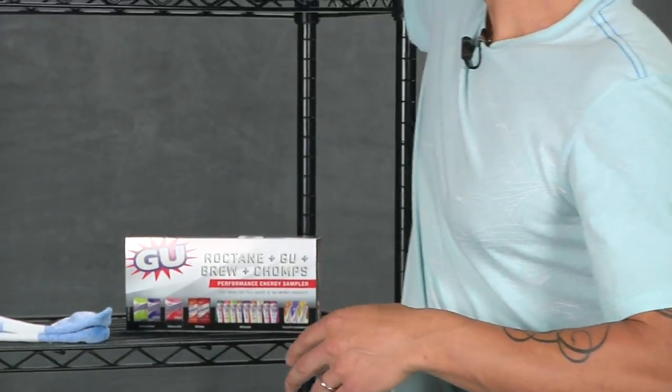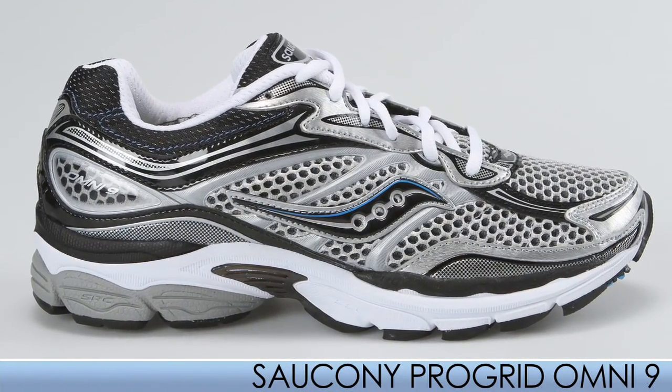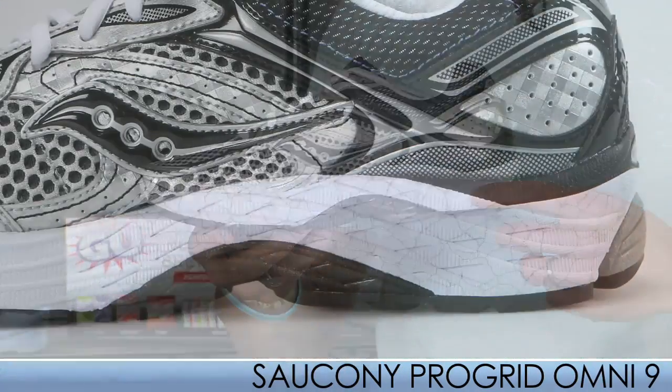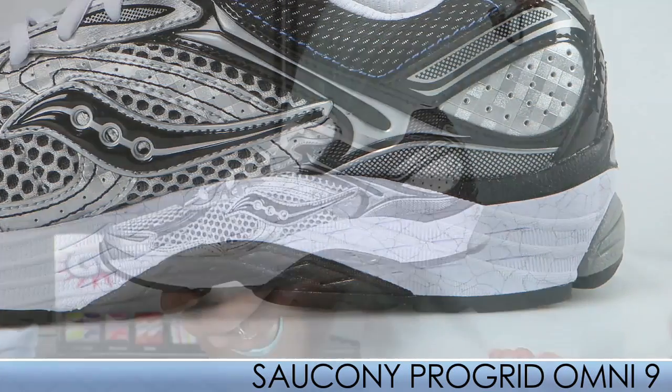From Saucony we have the Omni 9. This has been a great seller here at Running Warehouse, so we really want to continue that tradition going. With the Omni 9, they have extended the medial posting to the rear of the heel, which really helps those individuals with a moderate amount of overpronation.